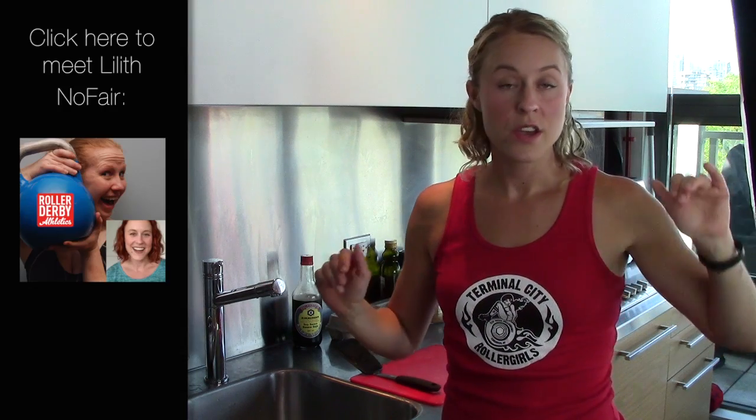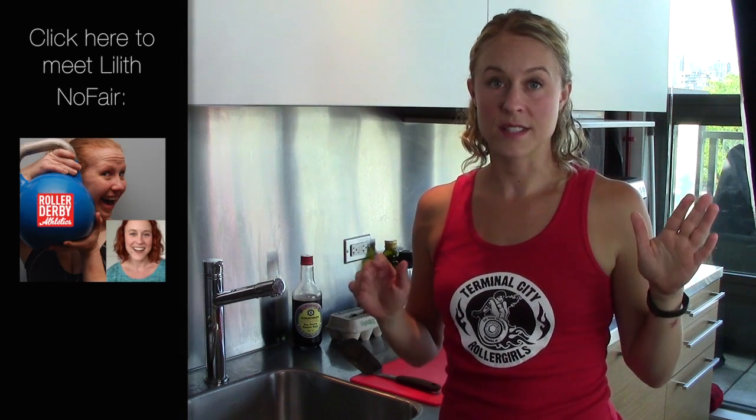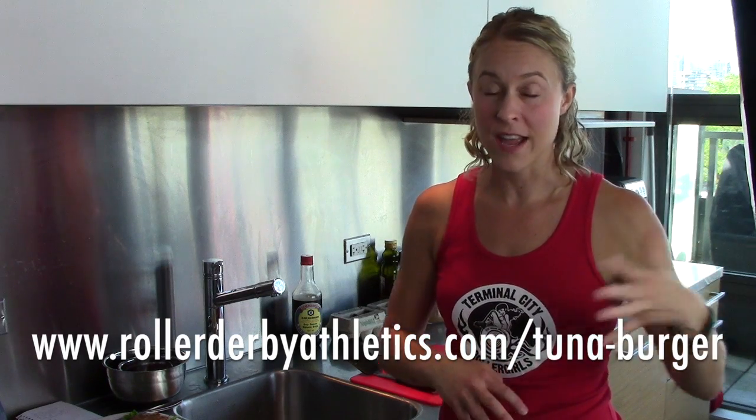Lilith is providing some awesome nutrition advice for anyone who is an all-star subscriber on rollerderbyathletics.com. If you're not that, find the link below and check it out. And if you are, there's a whole printed recipe, a whole article, tons more information, and some more recipes. So go to rollerderbyathletics.com to this post and find those links.